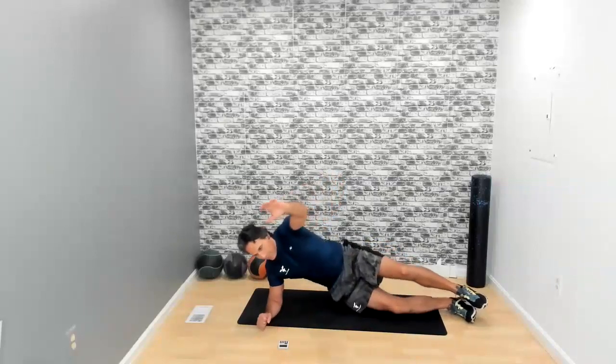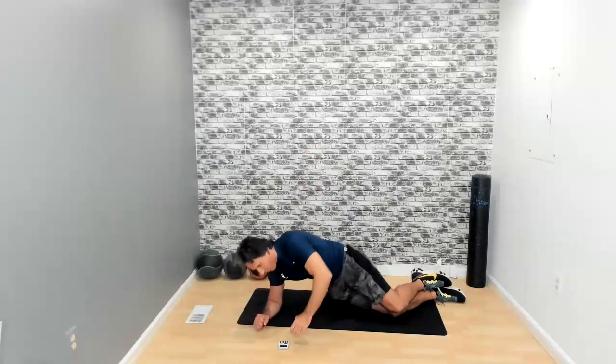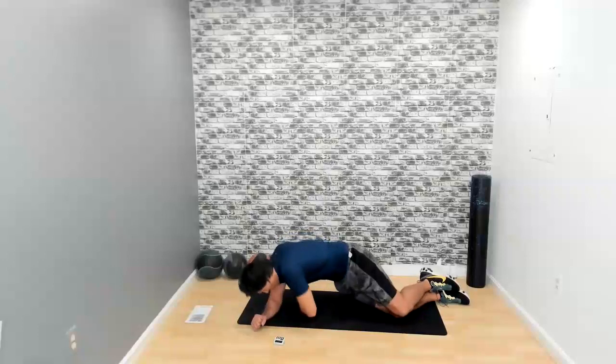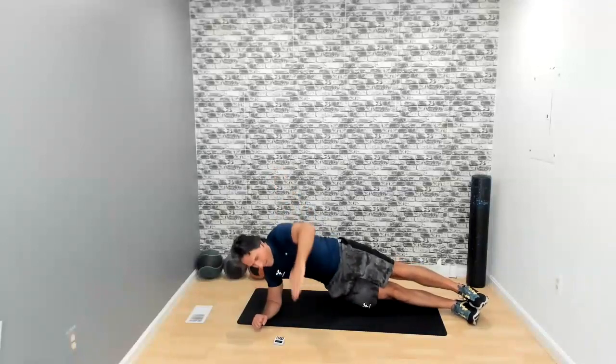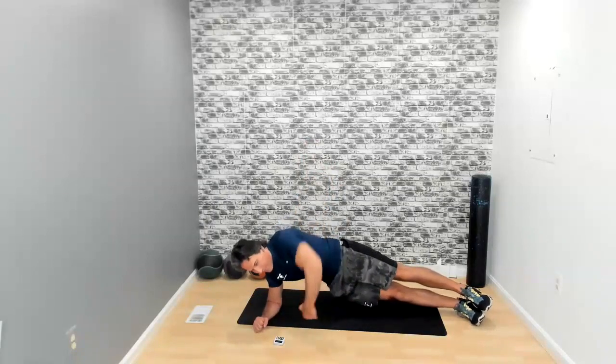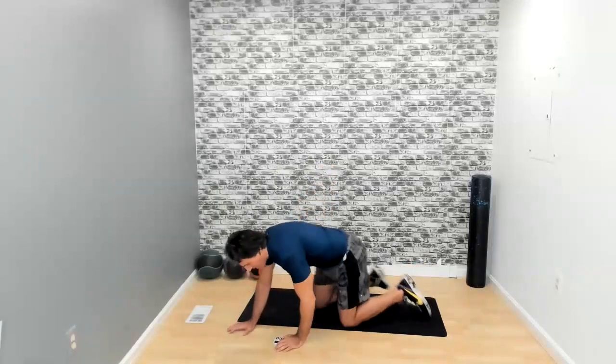Now we're doing the twist. Side plank — arm in and back up, as far in as you can. Or do it on the knees. It's not just the arm going through — it's the whole body moving and twisting. We have 10 seconds left. Five seconds. In three, two, one — and we're done with this one.